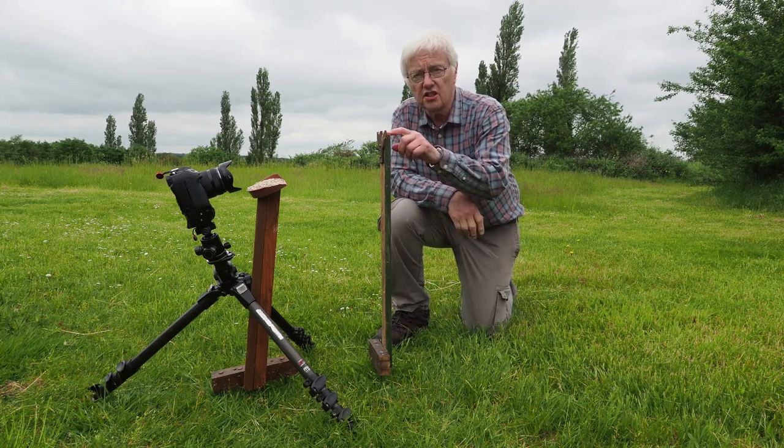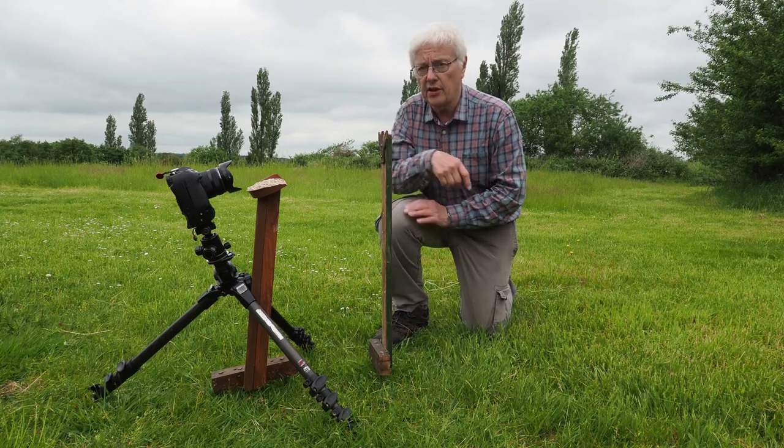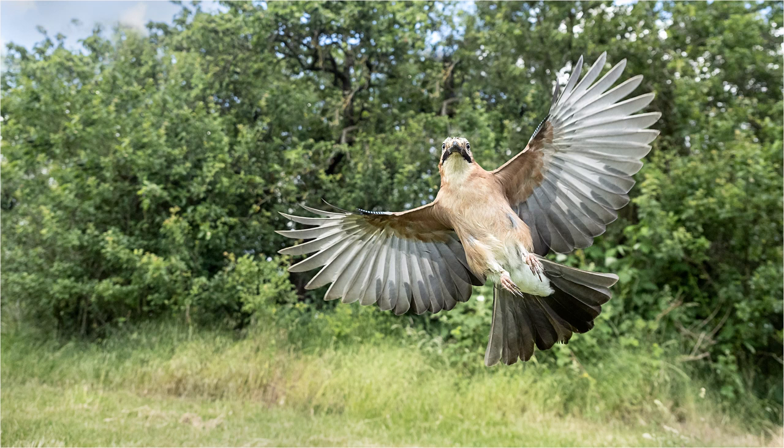What I do is put a stick about 10 inches away from where the seeds are — the stick is solely a focusing aid. As soon as I've got it in focus I take the stick away. Focusing about 10 inches away gives the ideal size in frame for a blue tit, great tit, or robin. For a larger bird like a jay or woodpecker the focusing distance would need to be further away, probably 18 to 24 inches, to ensure you've got all of the bird in the frame.